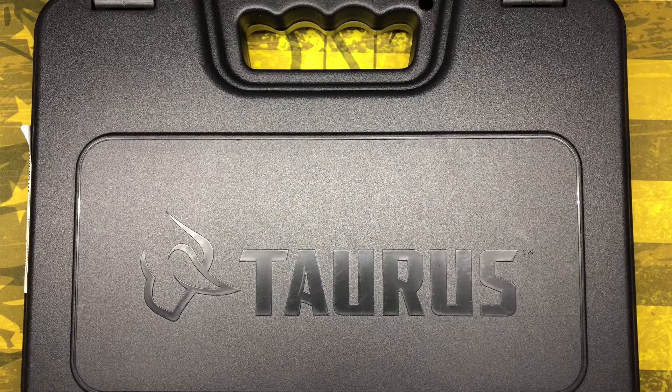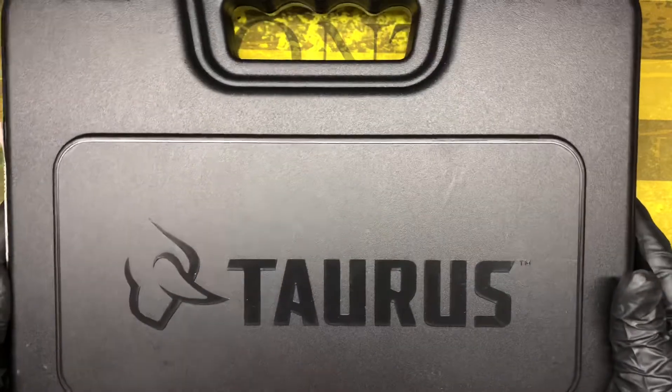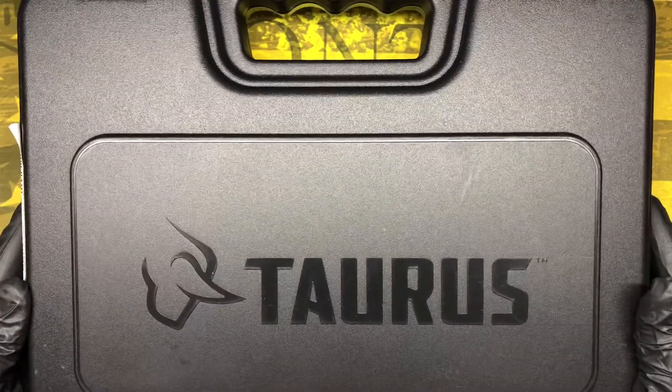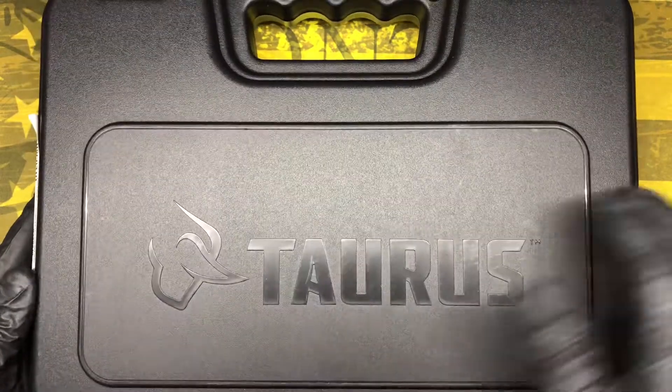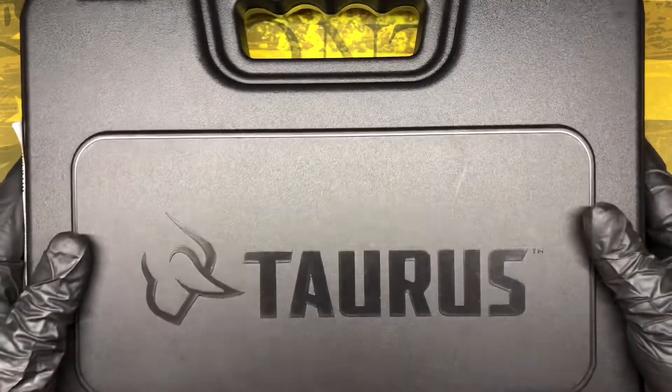Hello everybody and welcome back to WTP Arms. Got another edition here for you guys. This one is a TARS — it is their TH9C model. They've got the TH9 which is the full size, and the TH9C chambered in 9mm. This one is in olive drab green, so let's go ahead and open it up.